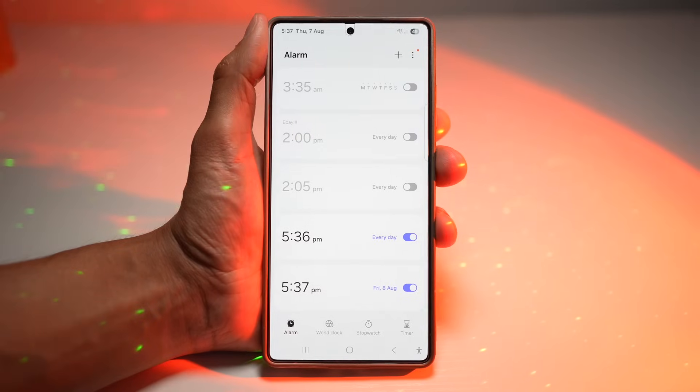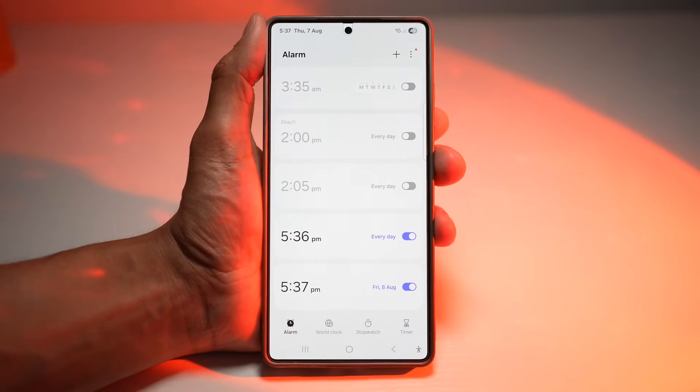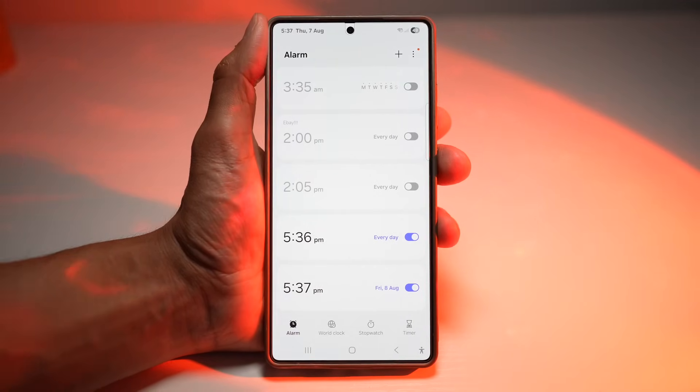This adds a fun and motivating start to your day. Instead of a harsh tone, you'll wake up with a smile thanks to the visual and musical alarm on your Samsung Galaxy device.